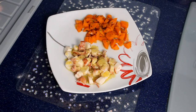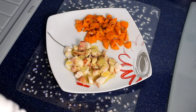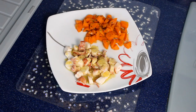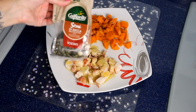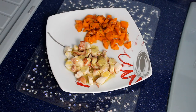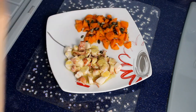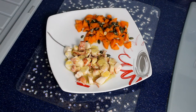Mi sento molto più leggera con la carota. Di solito vado ad arricchire i miei contorni di verdure con dei semi. In questo caso ho i semi di zucca, ma possono essere di un solo tipo, come in questo caso, o anche quei mix che si trovano al supermercato. Li aggiungo perché sono ricchi di sostanze e privi di grassi che fanno male.